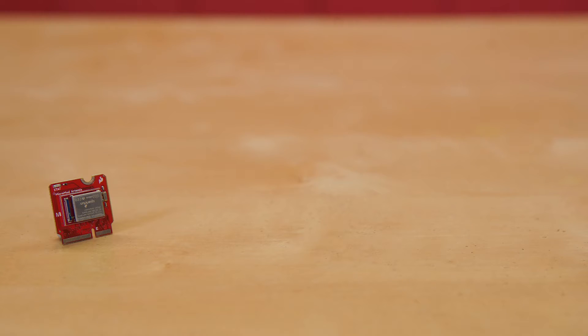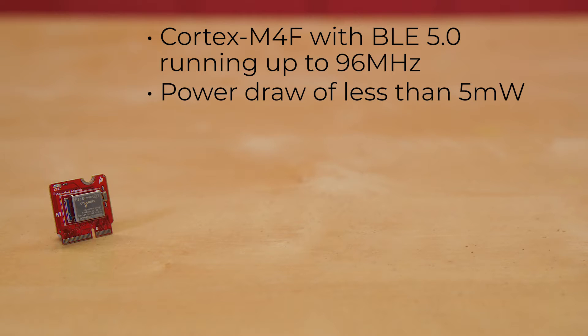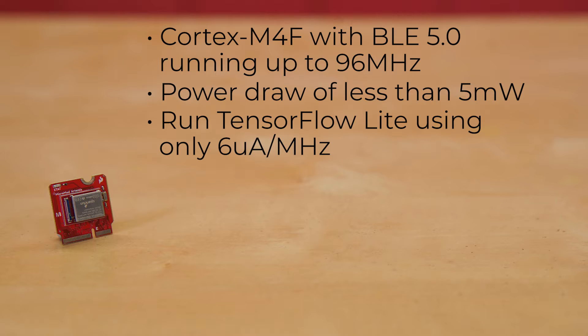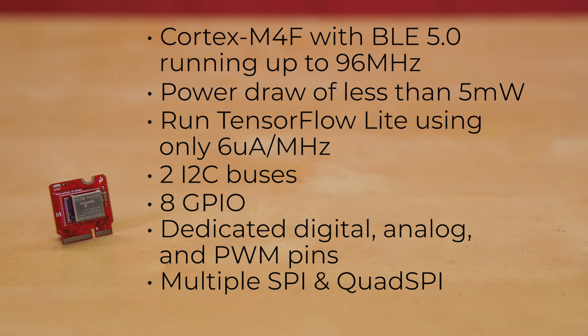Leveraging the ultra-powerful Artemis module, the SparkFun MicroMod Artemis processor is the brain board of your dreams. With a Cortex M4F with BLE 5.0 running up to 96 MHz, and with a power draw of less than 5 mW, the M.2 MicroMod connector allows you to plug into any of the MicroMod carrier boards. Need to put it in our machine learning carrier board? Perfect choice, as the Artemis module is specced to run TensorFlow Lite using only 6 microamps per MHz. We've routed two I2C buses, 8 GPIO, dedicated digital, analog, and PWM pins, multiple SPI as well as quad SPI, and Bluetooth to boot. You really can't go wrong with this processor.